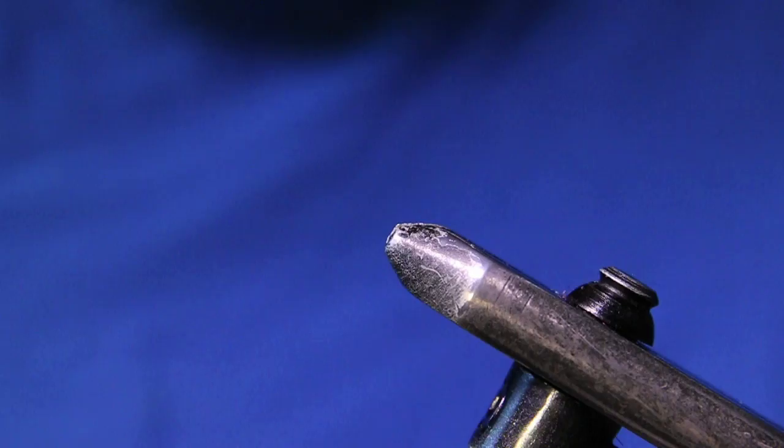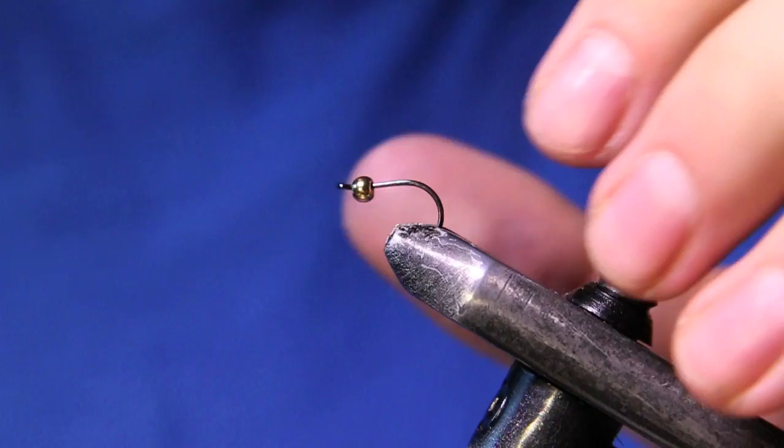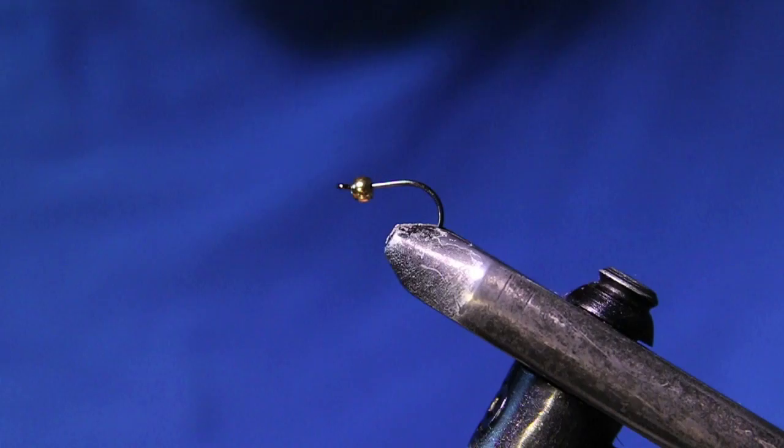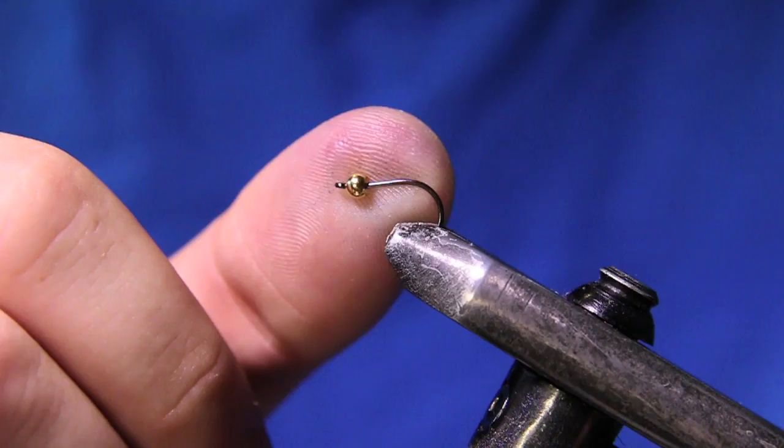The front hook is a Raven specialty hook — it's kind of like an octopus hook with an upright eyelet. This is also a size 10, so it fits with the build pretty nicely proportioned.